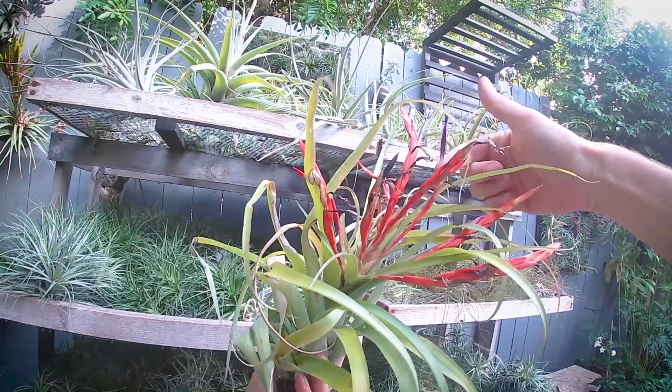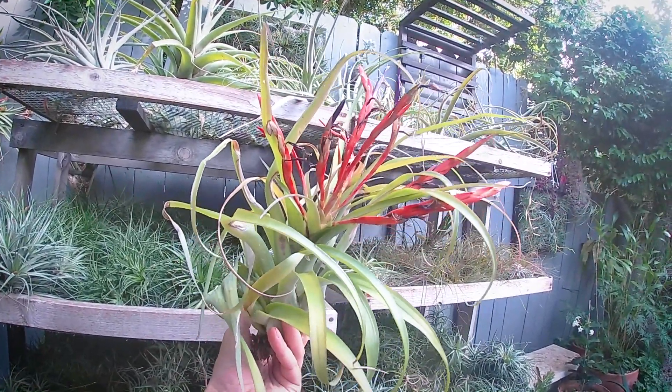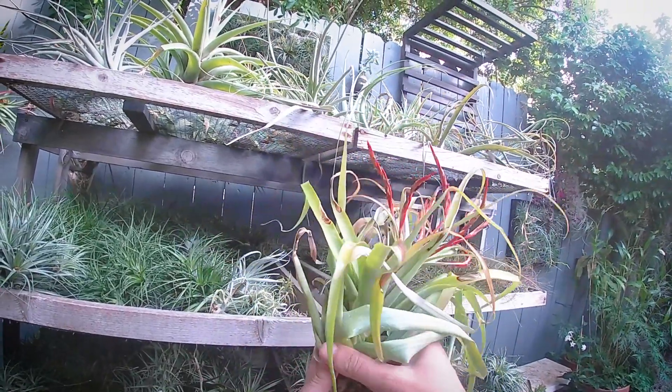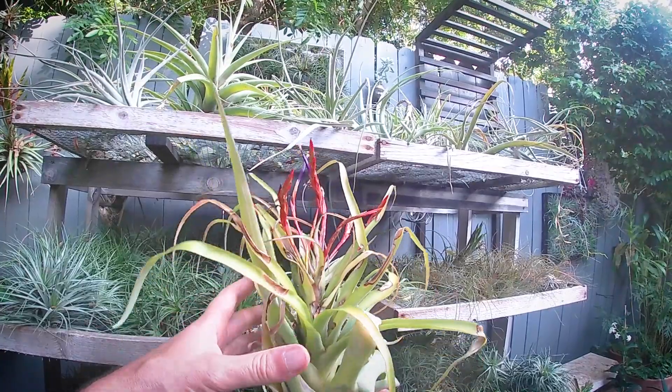This is the inflorescence coming up, and then the blooms come out sequentially one at a time over the course of several weeks. This is a Flabellata, Tillandsia flabellata.